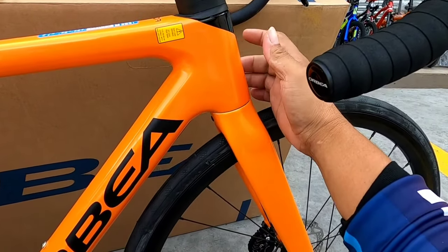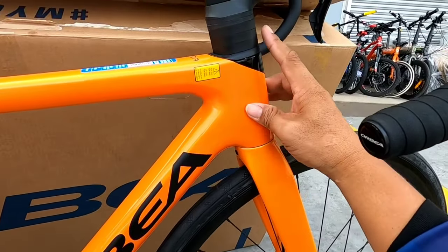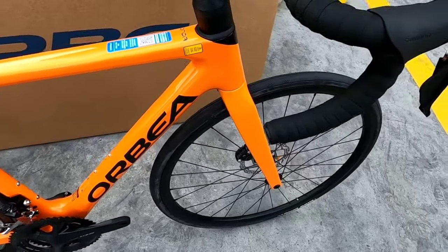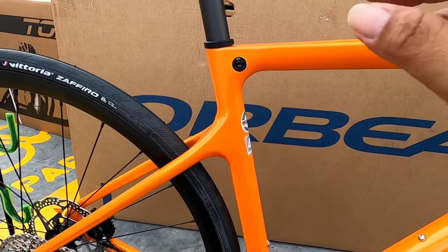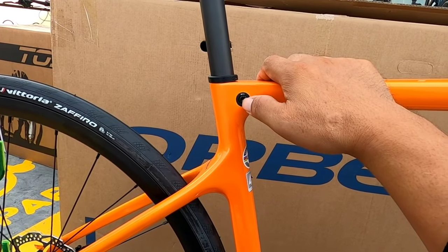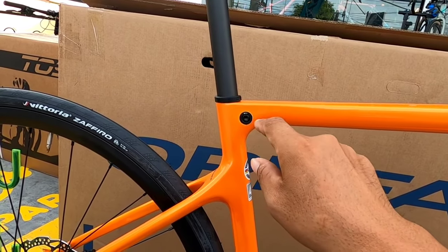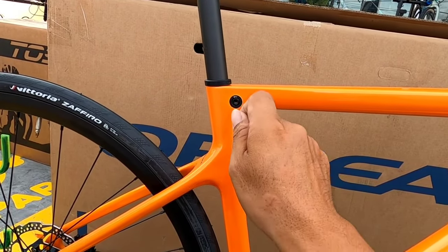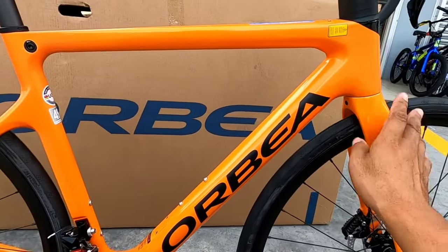Pagdating dito, hindi ko alam kung tapered ba ito or straight lang yung tube nya, dahil magkaparehas yung laki. May nakasulat na 8NM — yun yung pwersa, para hindi bumitak yung carbon nyo. Wala tayong makita na mga kable dahil nakapasok sa kanyang tubo — yung mga kable, ang magalupit dyan.